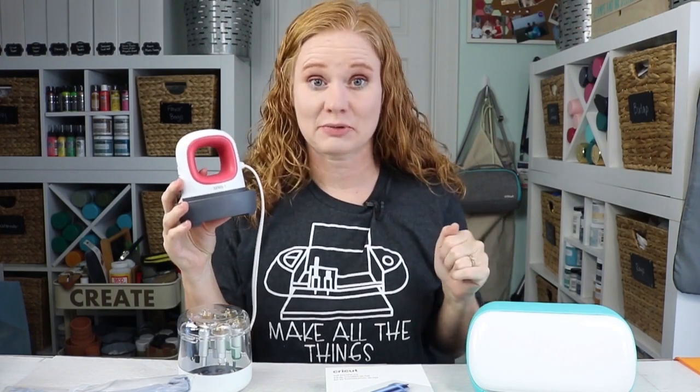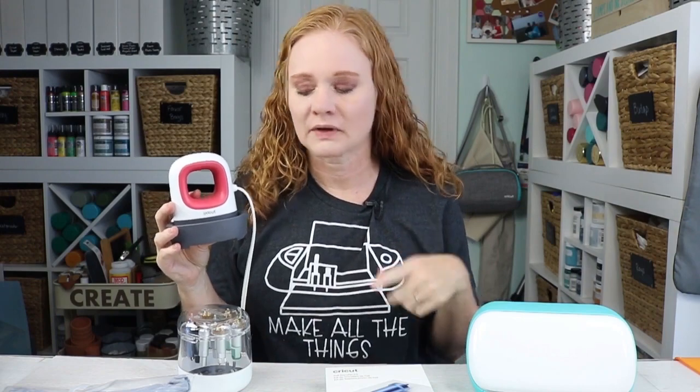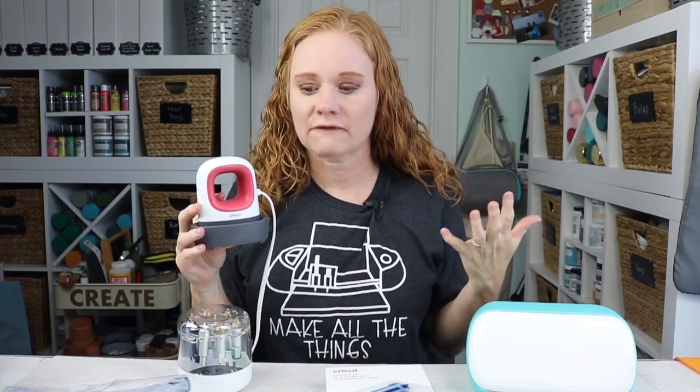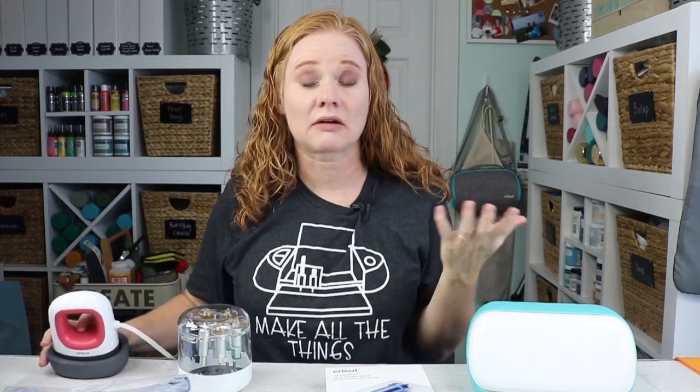Next up, this was released last year but I see people that think they don't need it or haven't gotten it yet — and that's the EasyPress Mini. Any of the EasyPresses would make a great gift, and I have a video on comparing them which I'll link below. But if you're looking for an inexpensive gift, even just for a crafter that loves crafting, the EasyPress Mini is like the ultimate addition to your crafting space. It's small, it's portable, it does a ton of functions. I find myself reaching for it all the time, even when I think I wouldn't. So the EasyPress Mini is definitely an inexpensive gift idea and a great add-on for those that already have a Cricut.